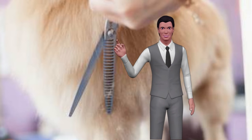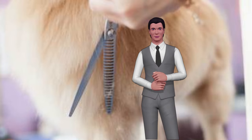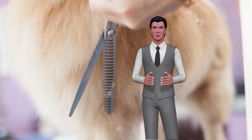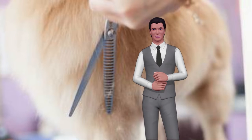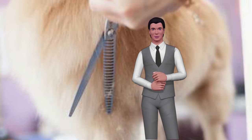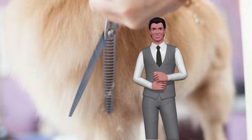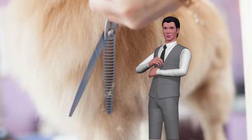Brushing or combing our dog often becomes a difficult mission, either because we do not know how to choose the comb or proper brush, or because our dog does not like to be combed. We must be aware that daily brushing and combing help our dog to have healthy hair and also to prevent skin problems. We show you the most important and essential tools to get your dog to show off healthy and shiny hair.